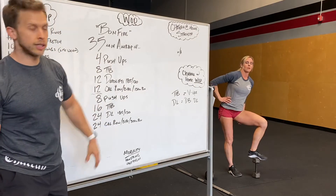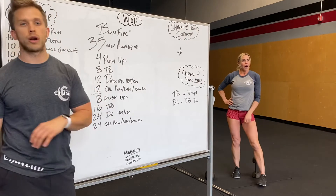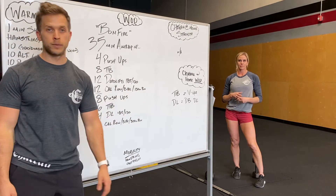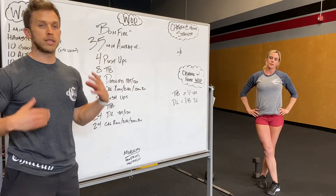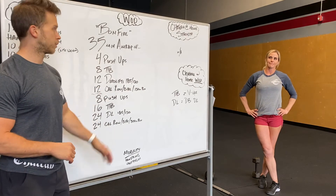The second portion, reps double. So eight push-ups, eight toes to bar or weighted V-ups, 24 deadlifts, 24 calorie row, bike, or 300 meter run. You go through the whole thing and then back to the top. That first part is less reps, so it's nice to really sprint through and then fall into a tough pace with this second part.